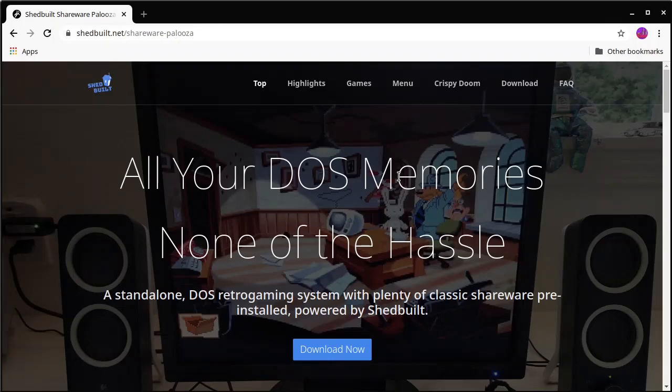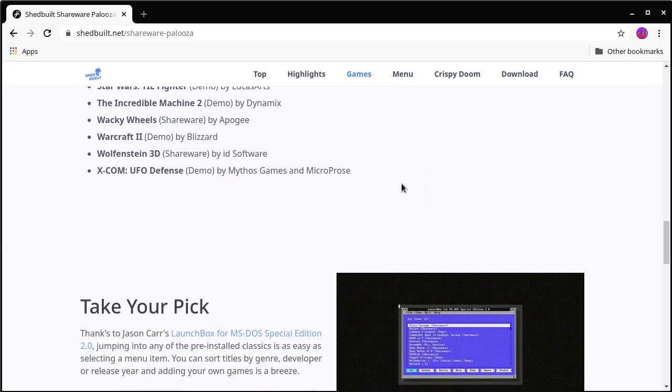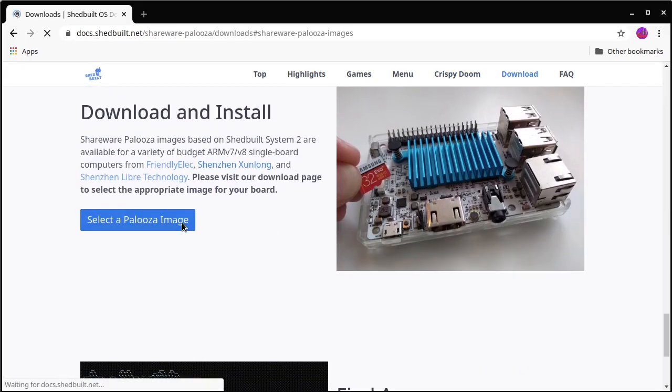I wish I could say all you have to do is go to smugandplay.com or shedbuilt.net and click the buy button to get the whole thing pre-configured, ready to put in a stocking for your kid. We can't quite do that because we are not in the hardware game, at least not at the moment. But we do have the software image you need to flash onto an SD card, bringing all this pre-configured goodness to a variety of extremely affordable single-board computers linked on our website. You'll find a link in the description to Shedbuilt's Sharewarepalooza page, with information about which boards are supported, the images to flash onto SD cards, and FAQs about installing additional software, changing the volume, and adjusting screen resolution.